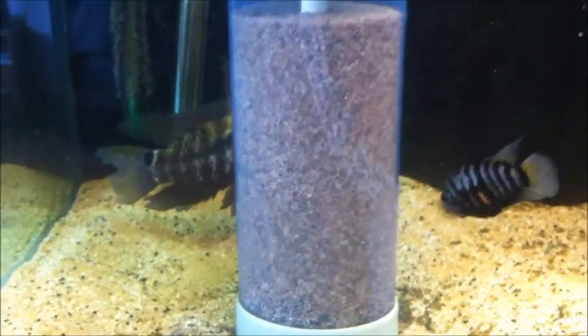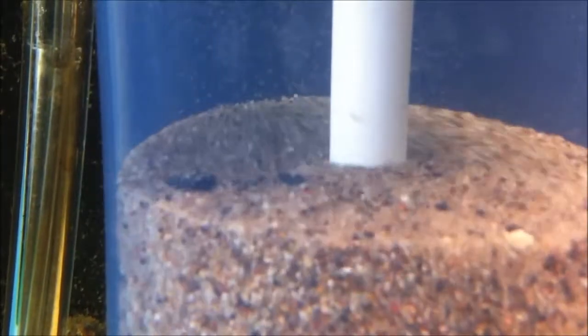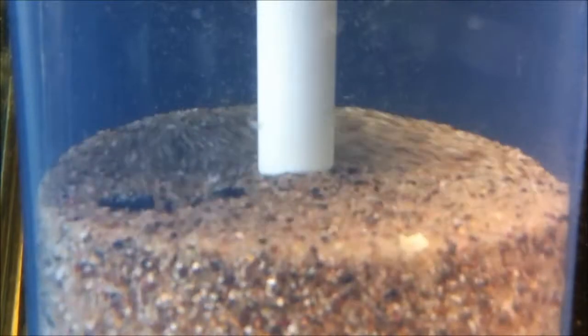It's working really well. The sand is smaller than a millimeter — 0.8mm — so the nitrate and ammonia-eating bacteria have a nice substrate. My cichlid loves it.